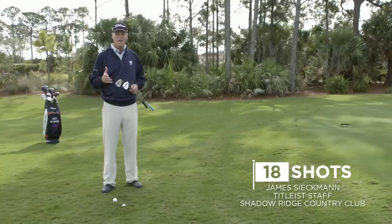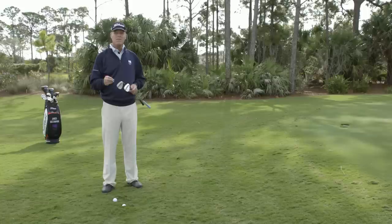I'm James Siekman, Director of Instruction at Shadow Ridge Country Club in Omaha. I'd like to talk to you today about different lies in the rough and adapting for those situations.